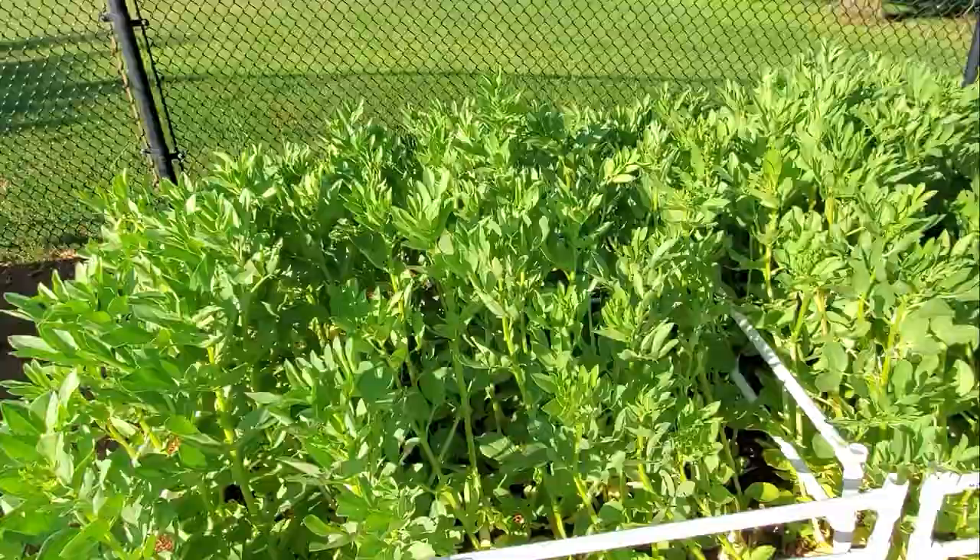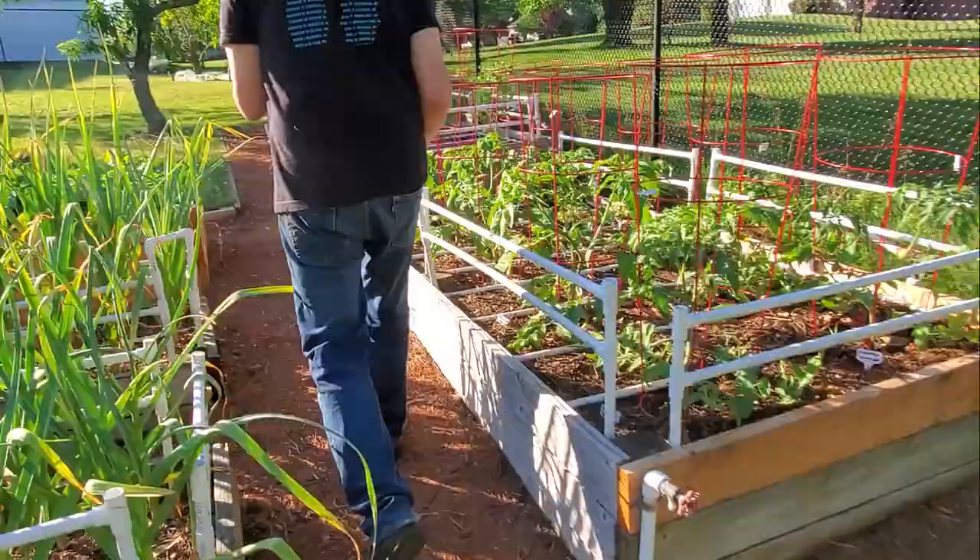These are fava beans — zones 15 and 16 — and they're looking pretty great too.